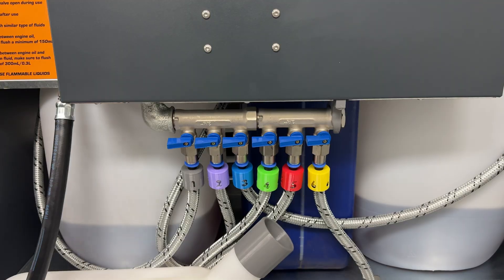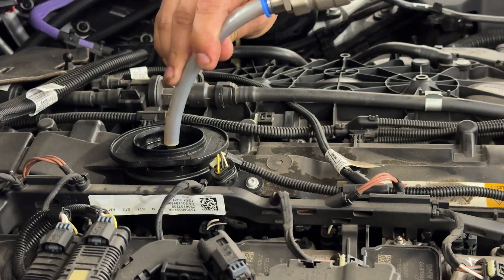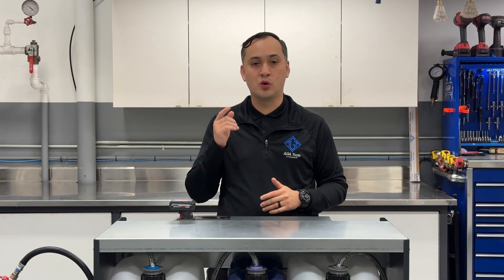The AGA Smart Oil Pump is the ultimate solution for eliminating oil messes, optimizing efficiency, and saving money in your shop. Want to learn more? Give us a call today or visit agatools.com to see how this system can transform your workflow.